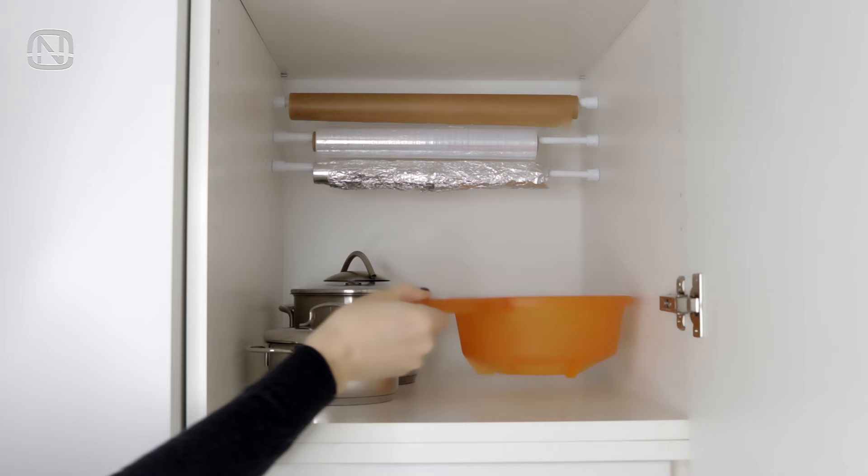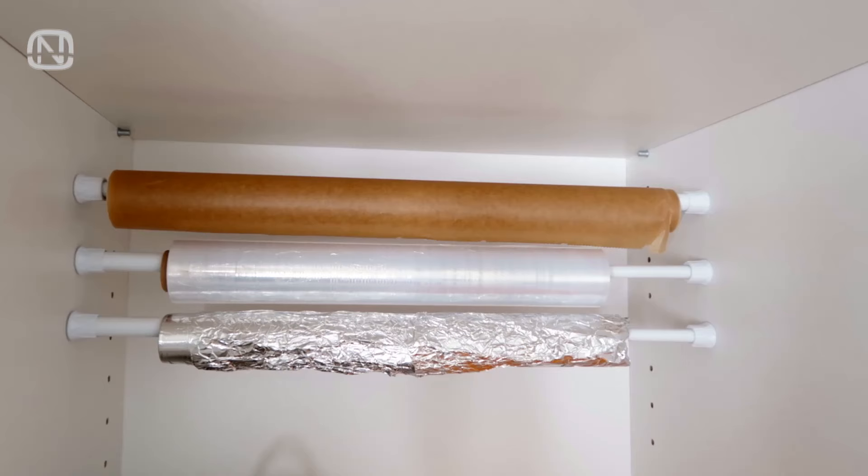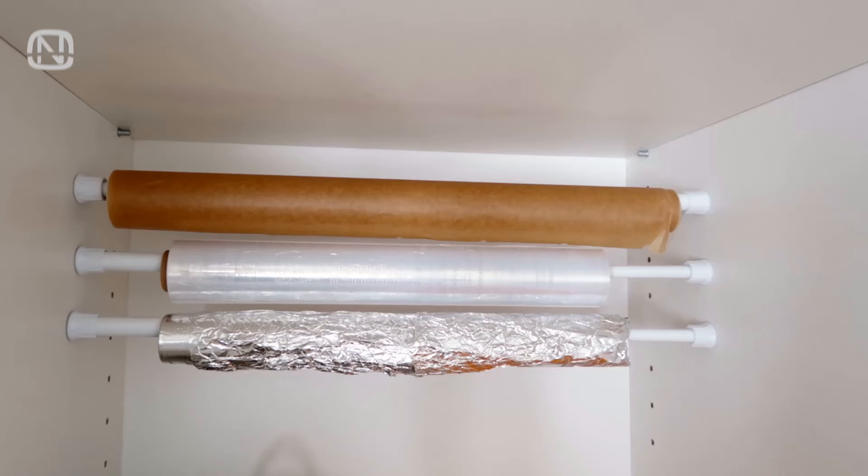Trying to figure out how to organize parchment paper, foil, or wrap? Tension rods come to the rescue. In addition to easy access to the rolls, we get a meticulously organized cabinet.